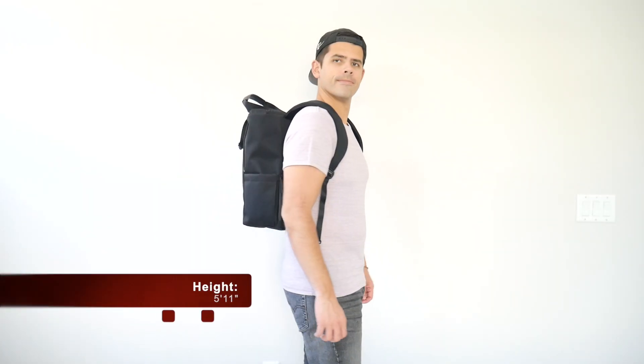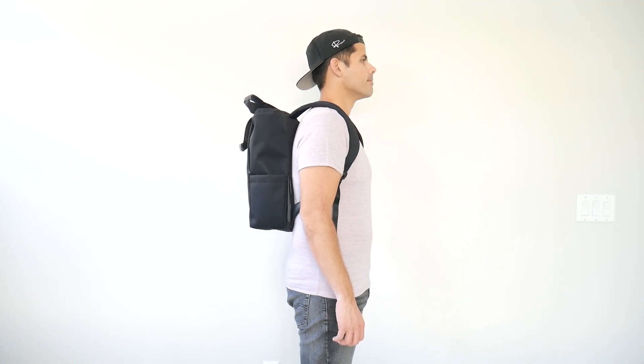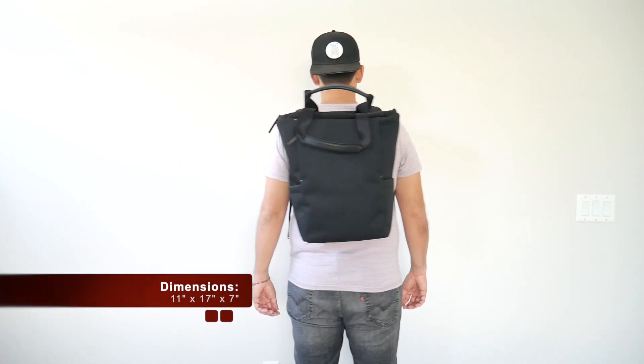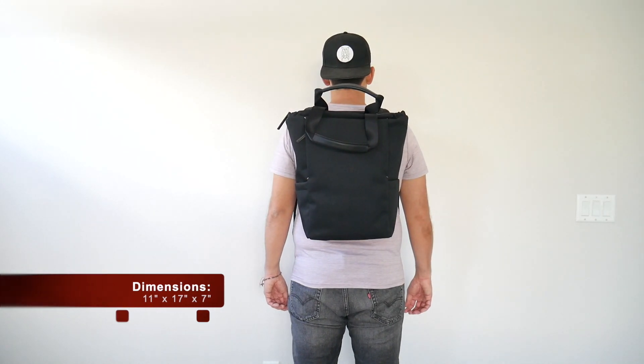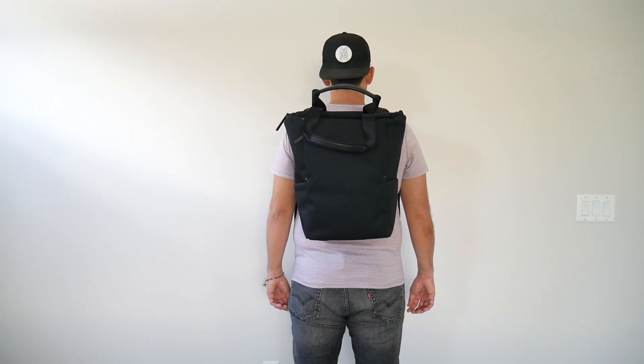As far as the capacity, the bag comes in at about 21 liters, which is a really nice daily bag size in my opinion. I was able to hold all the items that I normally like to carry with me and it didn't feel like the bag was overly packed out. I like that even when the bag was a little bit fuller, it still maintained a pretty slim silhouette, which hugged my back nicely and made it great for navigating crowded areas or jumping onto public transit.